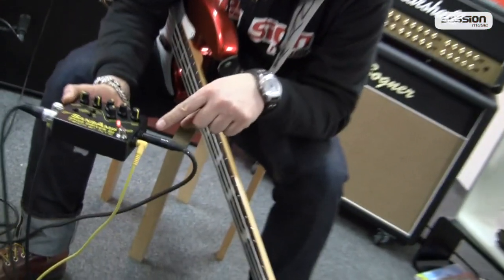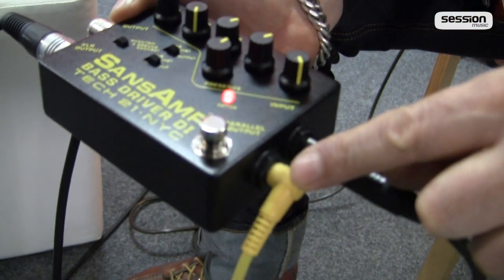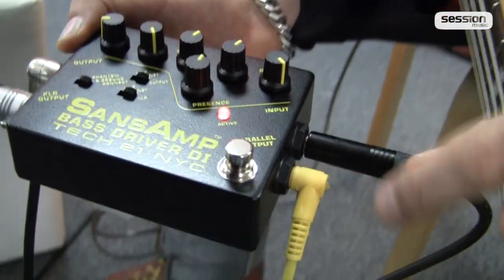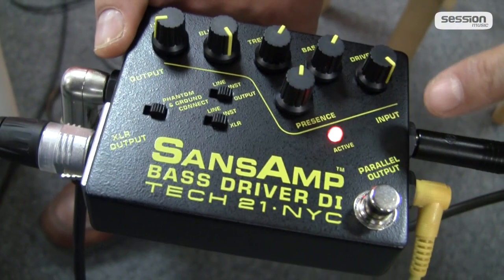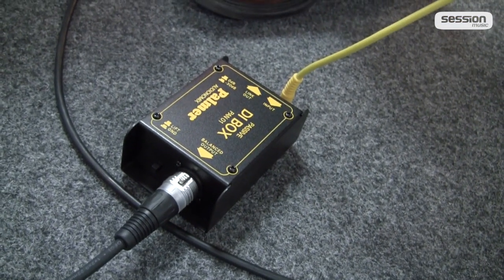Let's start. Here is your input jack — you plug your instrument in here and the signal goes out here. We've set up a small demo today where we have both the direct signal of the bass — for which we've connected a normal passive Palmer DI box on the floor — and my grandiose intro.